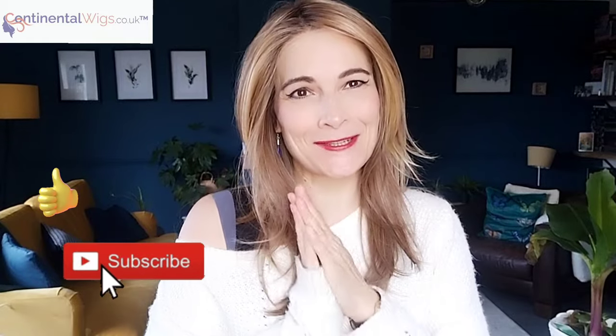Hi, I'm Kay. Thank you so much for joining me for my wig review for Music Comfort by Ellen Wille in the gorgeous color Lightburnstein Rooted.